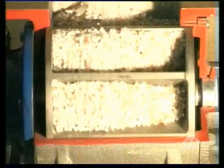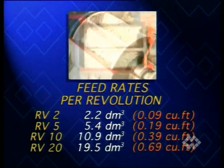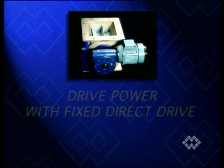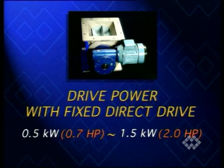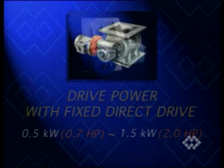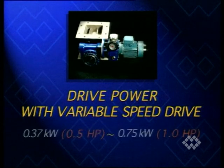WAM Group member Torix's rotary valve range meets every user's requirements. In the version with a standard rotor, they achieve the following feed rates. With fixed direct drive, installed drive power ranges from 0.5 to 1.5 kilowatt. With pre-torque from 0.37 to 0.75 kilowatt, and with variable speed drive from 0.37 to 0.75 kilowatt.